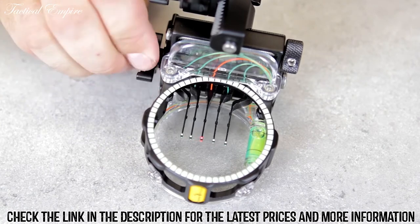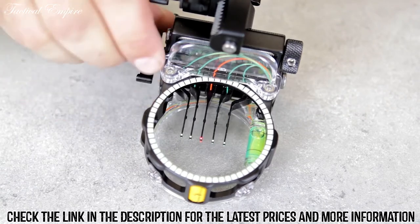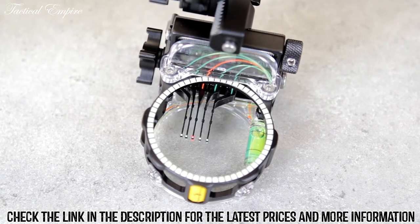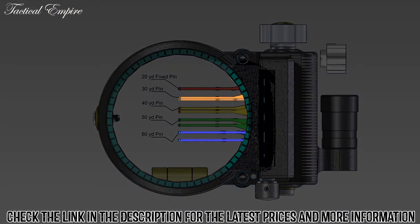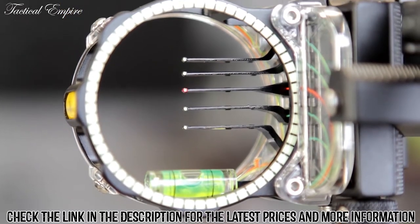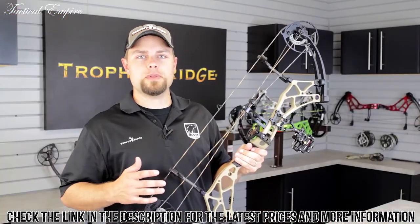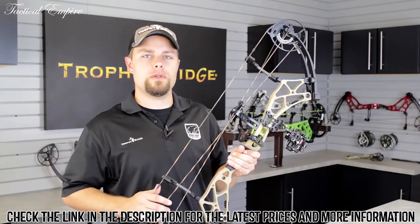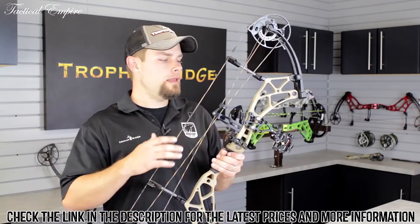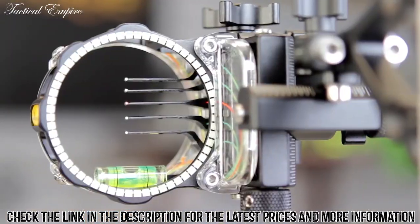I recommend sighting in the furthest distance you are comfortable shooting. When sighting in your second pin, all you do is adjust the master adjustment knob on the top of the React sight. You'll notice as you move this knob, your 30-yard pin will move up and down accordingly, and the rest of your pins react to that adjustment as well. Once you have your 20-yard pin sighted in and one other pin dialed in, all five of your pins are set. The trajectory and ballistics math included in the sight automatically sets all your pin gaps based on just two distances.